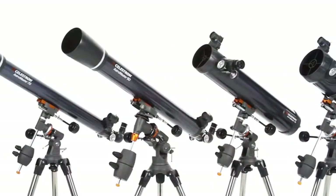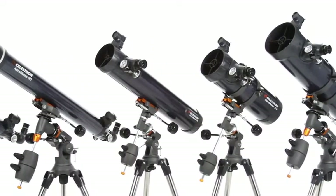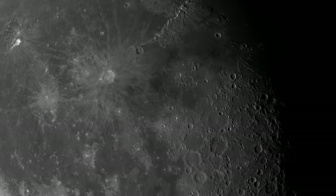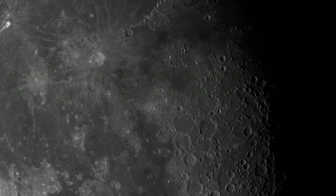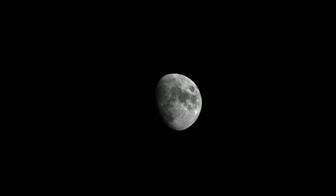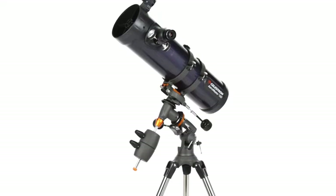Every AstroMaster, from the compact 70mm refractor to the 130mm reflector, reveals dazzling views of craters on the Moon, the rings of Saturn, the moons of Jupiter, the Orion Nebula, and many more of the most popular celestial objects. Choose the larger Newtonian reflectors for brighter, more detailed images.